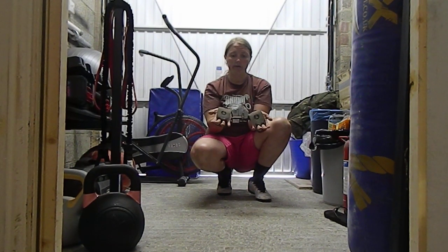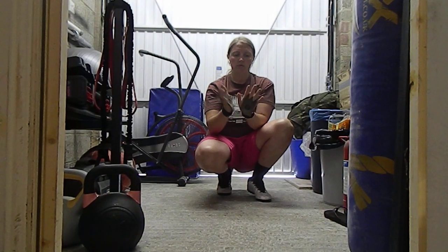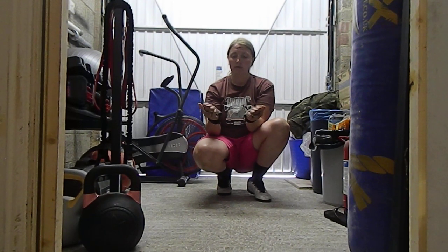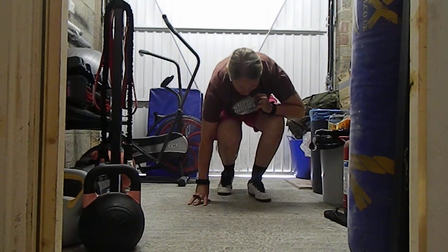Hand grips — last thing. I just got these off Amazon, they're very cheap and they've lasted me for ages. Just type 'hand grips' into Amazon search and they'll come up. They're quite nice. Anyway, on that note, stay safe and I'll see you next time.